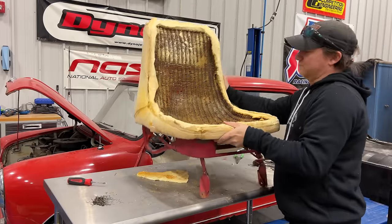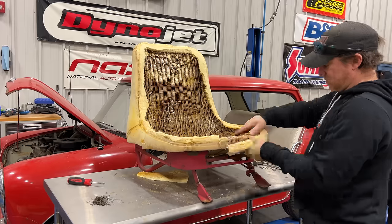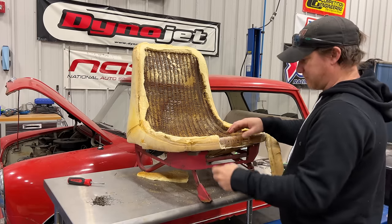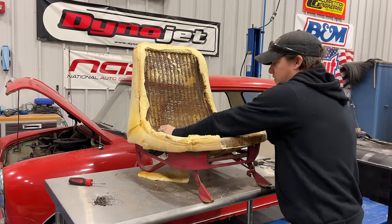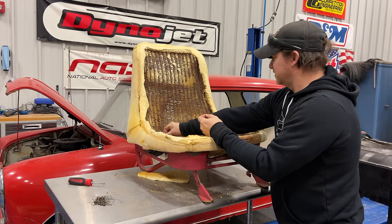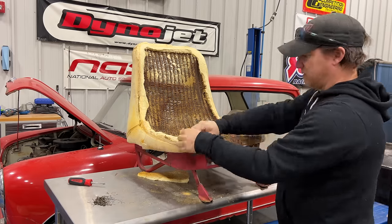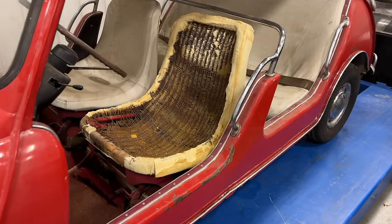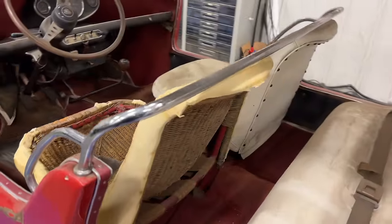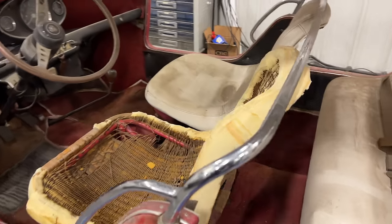If it didn't have all the foam stuck to it — luckily it looks like they put some tape or something over that area. There's also some kind of clear silicone squirted in places, which is going to make it even more of a mess to clean up. I've set the seat back in the car — what a mess this thing is. But you can see if it was cleaned up it would give quite a different look than what these seat covers did.